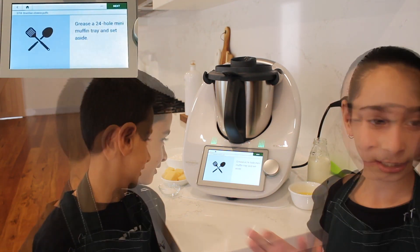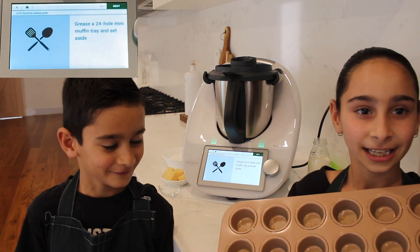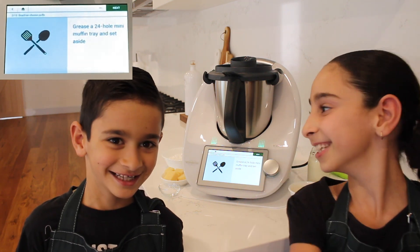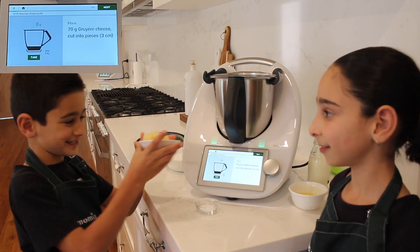You're going to grease your tin with some oil — it's a mini muffin tray. Now we're going to do 70 grams of parmesan cheese.